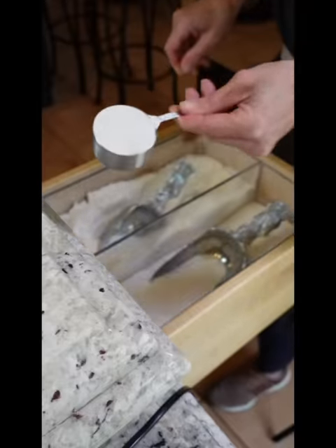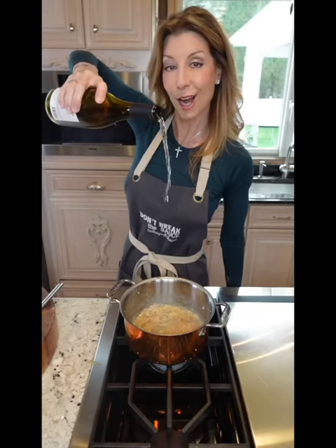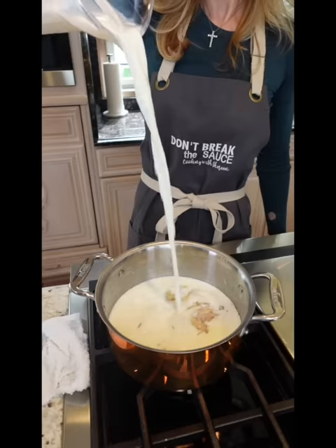Smells so good. Three tablespoons all-purpose flour, cook it out 30 seconds. One and a quarter cup Chardonnay — it'll tighten up into a paste. Two and a half cups whole milk.